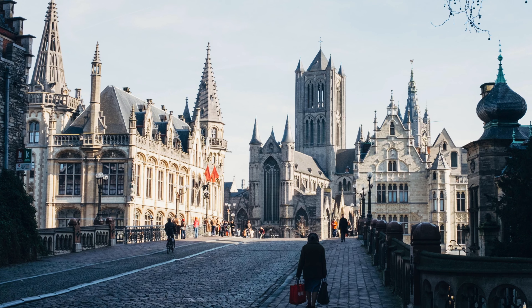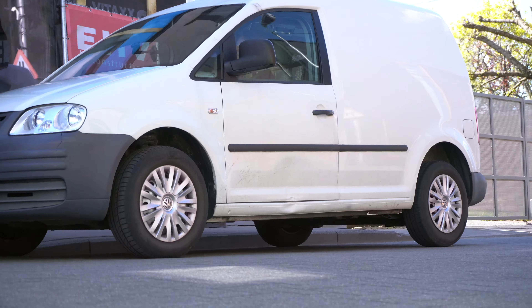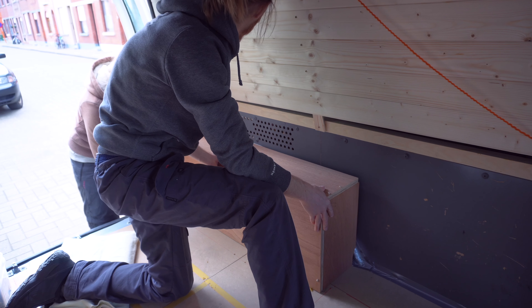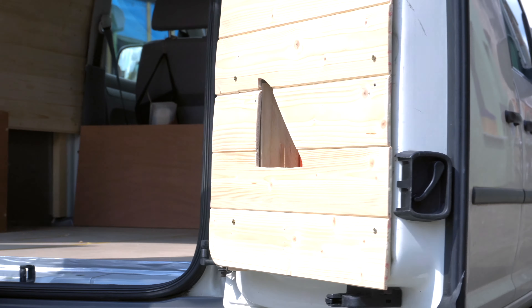Hi, we are Dennis and Quentin, currently living in Belgium. In a few weeks, we will be starting an adventure across Europe. But first, we need to convert our newly acquired caddy van into a camper beauty. In our last video, we screwed down the subfloor, glued the wheel arches in place, and made one of the back doors more camper friendly with some wood cladding and a nice little shelf. Every bit of storage counts.